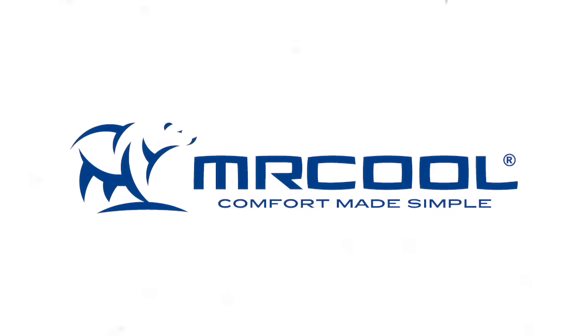Today's video is brought to you by Mr. Cool, America's number one choice for quality, affordable DIY HVAC equipment.